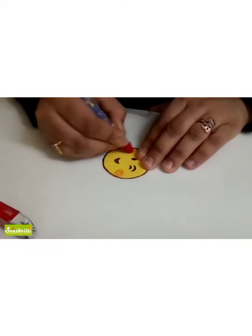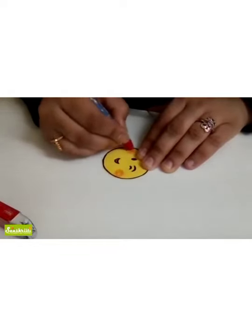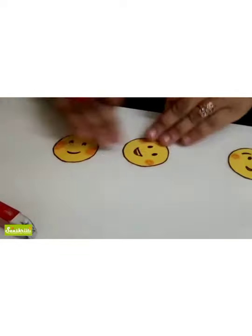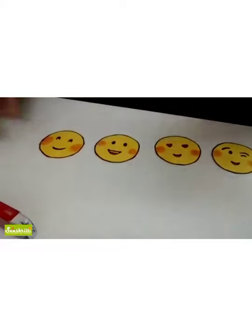Happy Wallet and my friend Wallet. So these are four emojis ready.